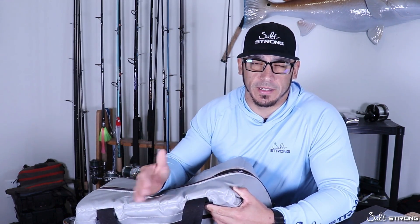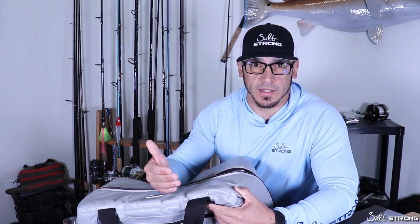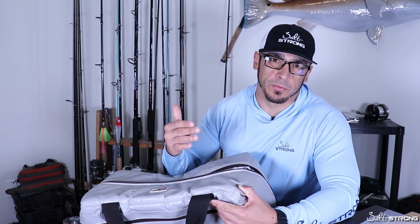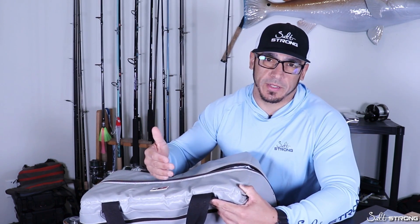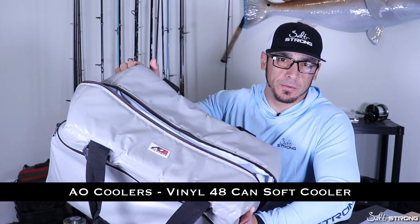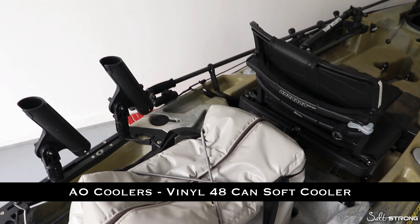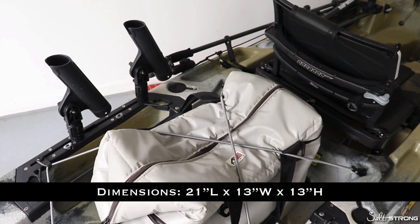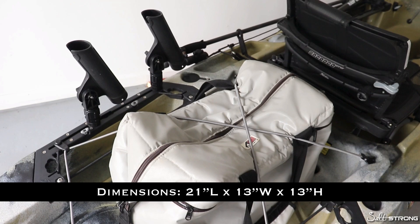Keep in mind, I'm not sponsored by any of these companies. This is just a product that I purchased on my own, and I've been using for a while, and it works really well for the application. This is a cooler made by American Outdoors, or AO Coolers, and this is the 48-can cooler. It's a soft-sided cooler, and I have kept some really nice fish in this bag.